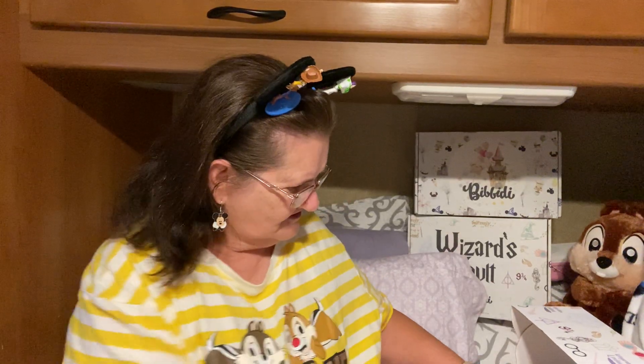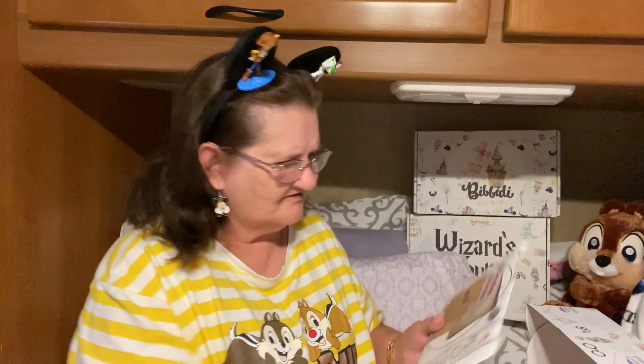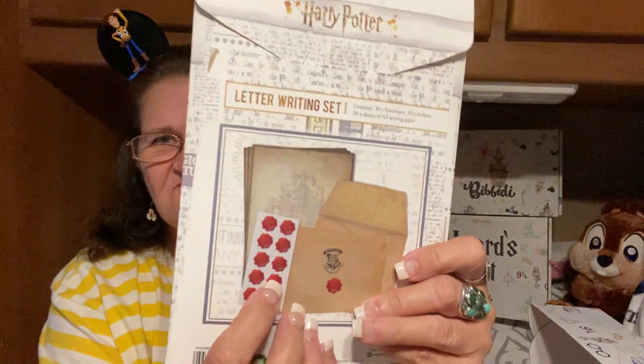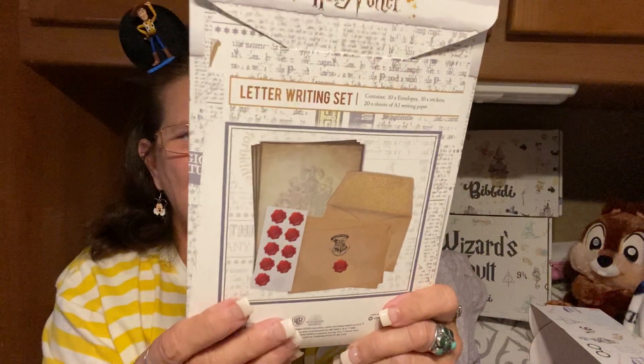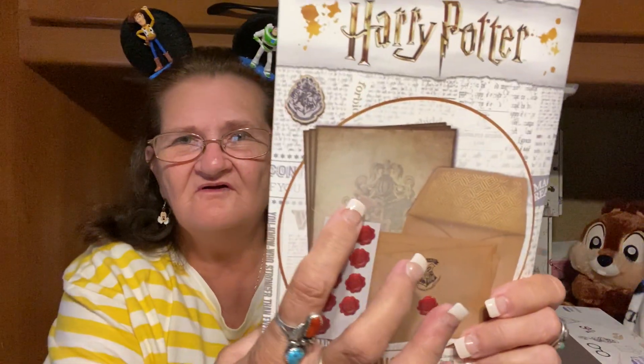There's something else way down in here. This is a letter-writing set. It's got the stickers that you — you can write letters, and then you put those things on there, like Harry Potter when they're writing letters. It says letter-writing — you get the paper. There's the paper.